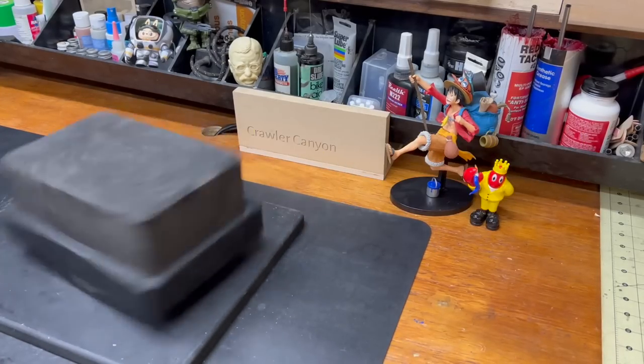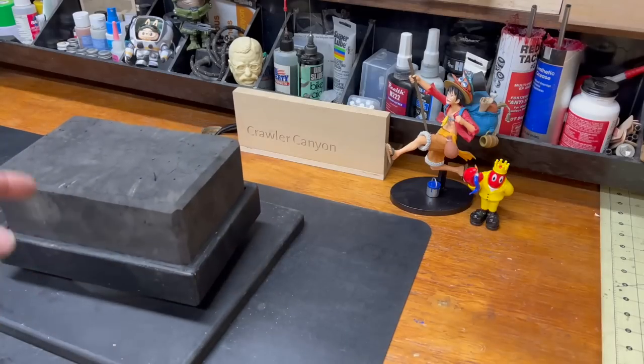Welcome back everybody, welcome back to the canyon, welcome back to another in the hopefully long line of junk views. For better or for worse, we've got upside and downside. This is not an Amazon junk view - this is an AliExpress junk view, sent directly from mainland China by way of Belgium, directly from AliExpress.